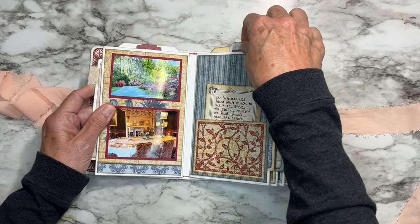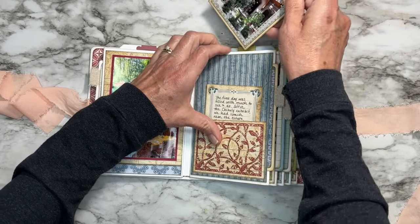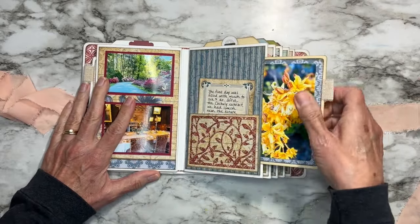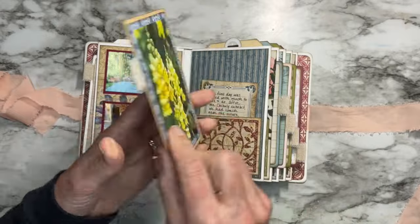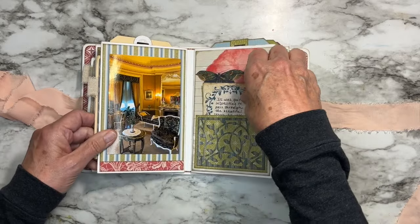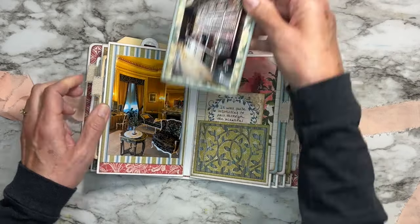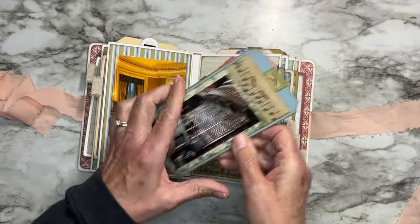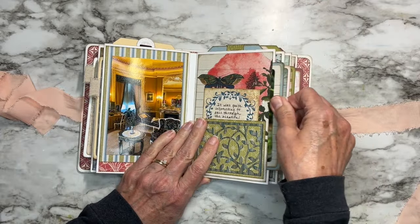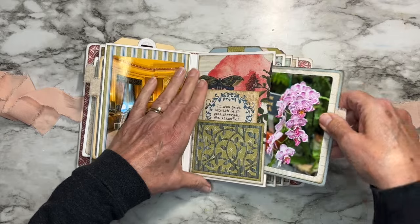This was our trip to the Biltmore Estate a couple weeks ago. I sat down and printed out all my photos in Photoshop Elements — I have a Canon Pixma TR8620 printer, so it's very easy to measure, size, and print these on an 8.5 by 11 sheet of paper. I'll link to the video where I show how I print my own photos at home. There's not a lot of fancy embellishment because the paper is super pretty — I wanted the photos to speak for themselves, and they do.